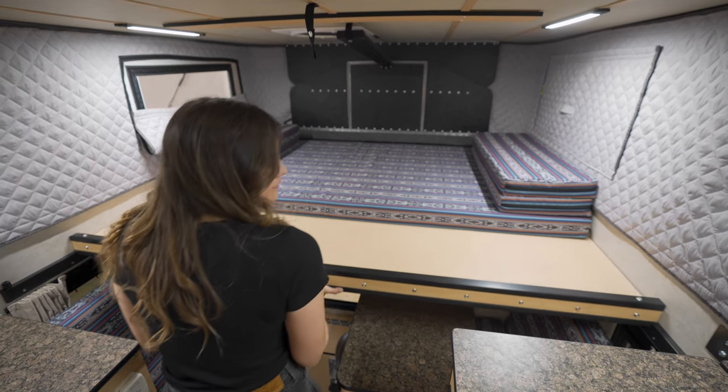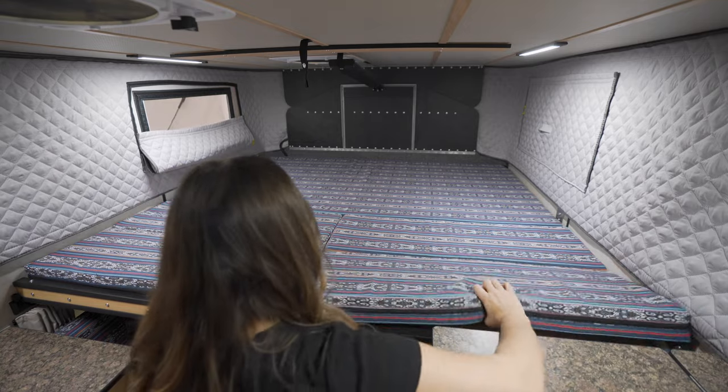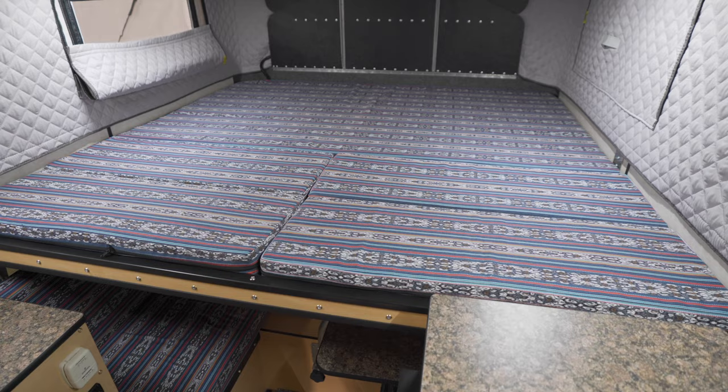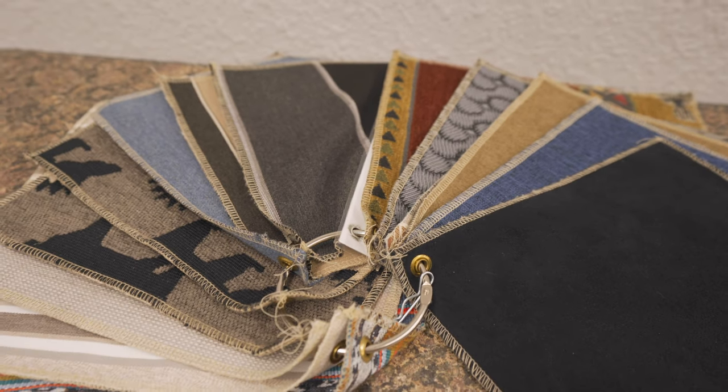You have the option to add an additional powered fan in the back above the bed. Here we have the slide-out bed — the queen size is standard, but in this model we have the full king slide-out option, so you have the ability to sleep in any direction. For mattress and seating covers, there are several fabric designs to choose from.